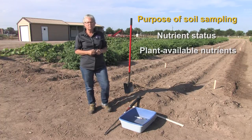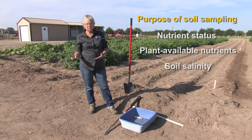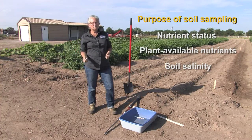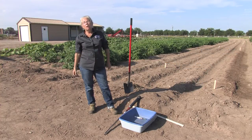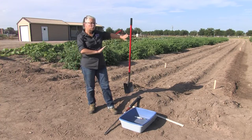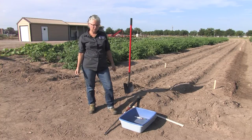Other important factors to bear in mind are things like soil salinity or saltiness, and other chemical characteristics such as soil pH, which are very important in managing nutrients as well as water. There are other soil tests that are sometimes conducted, however for the most part soil sampling is done to assess nutrient status in the soils.